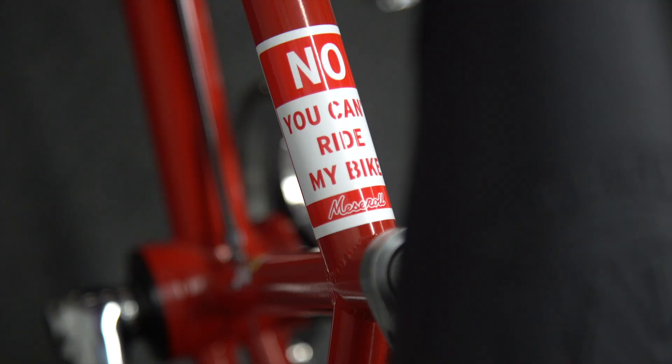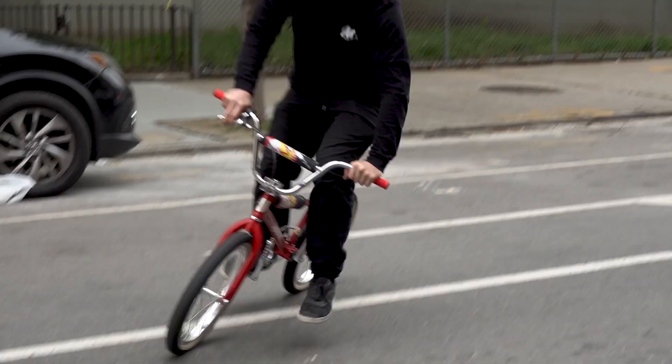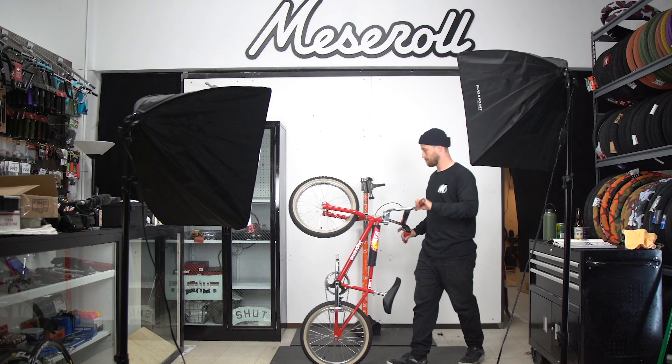No, you can't ride my bike. What's up guys? My name is Andrew. We are at my shop, Meserol Shop in Brooklyn, New York. We are a store that focuses mostly on BMX and I'm here today to show you guys this new Supreme bike.